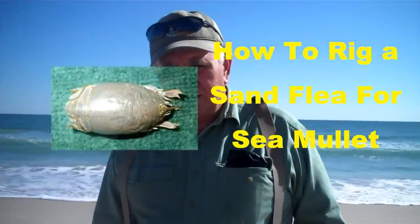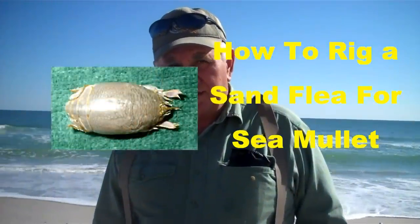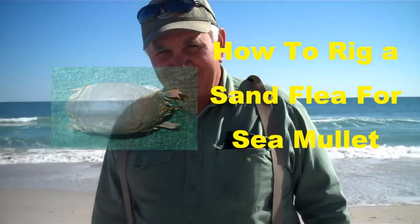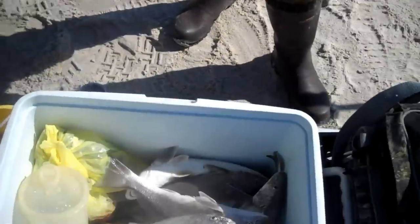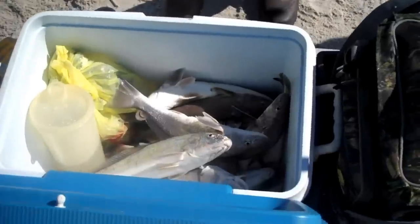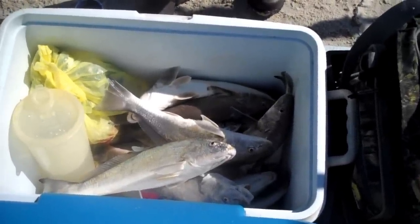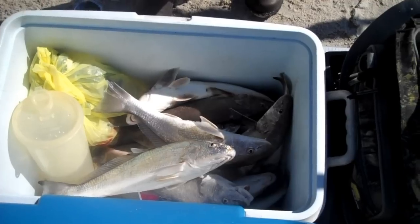We've got Mr. O.B. Wallace here from Angier, North Carolina, and he's going to show us how to rig a sand flea so that you can catch some pretty fish like he's got in his cooler right here. That is a pretty, pretty catch of mullets — 14 or so, some nice sized fish. Caught them in less than an hour.